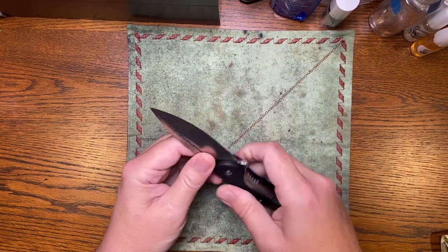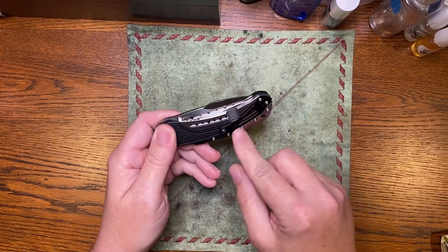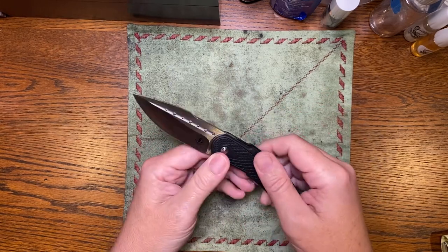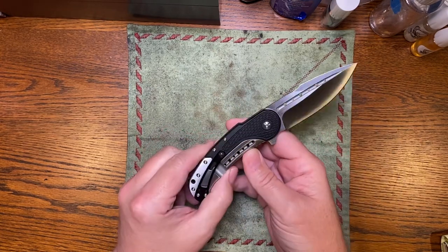It doesn't feel like it would bother me using it. You could have used titanium here, but then you bump it up to probably a $200-something knife, and then it's not a budget knife anymore. It's in that weird $200 category, which doesn't have a lot of knives in it.